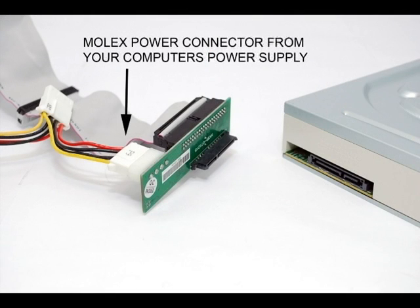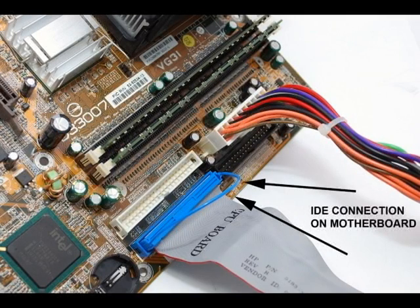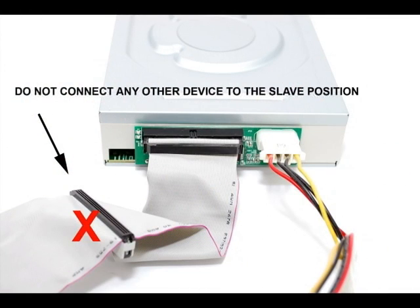Now, attach a standard 4-pin Molex power connector to your SATA to IDE adapter. Make sure the opposite end of your IDE ribbon cable is securely attached to an IDE port on your motherboard. Remember, there should be no secondary or slave drive attached to the same IDE cable.